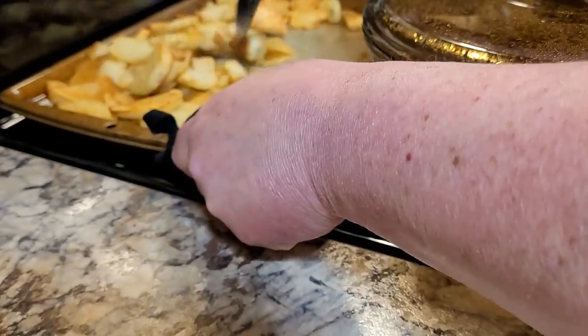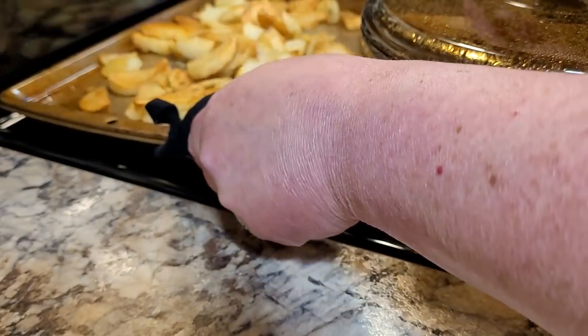They turned out brown and just a little bit crispy on the outside and soft on the inside.